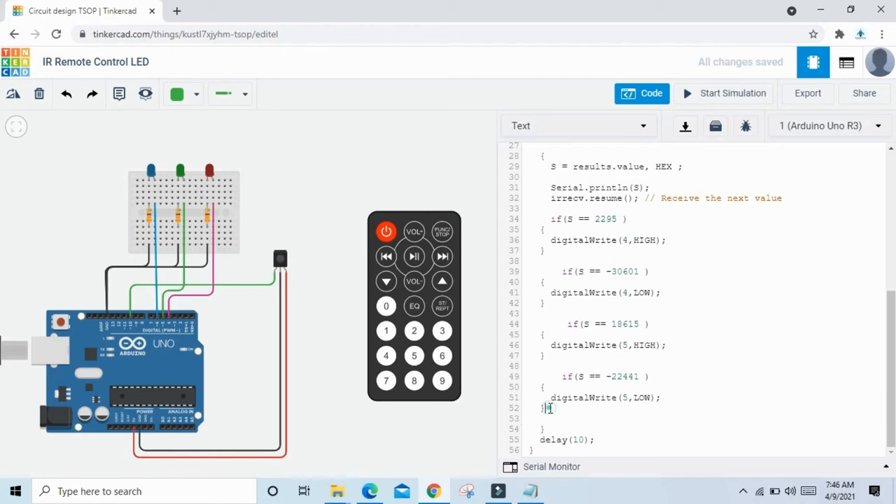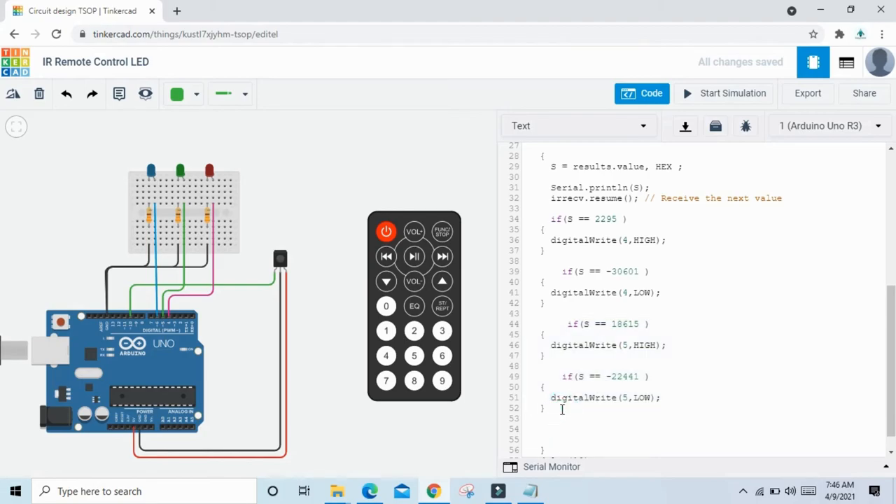Again copy this condition and paste here. When I press 5, the value is -22441; when I press 4 the value is 10455 — change the value here. When I press 6, the value is 26775. Blue LED connects to pin 6 of Arduino, so type 6 here and also type 6 here.